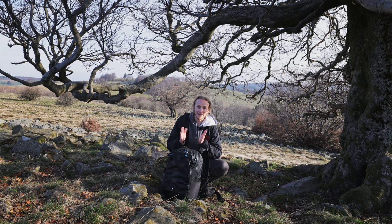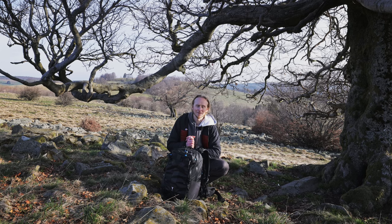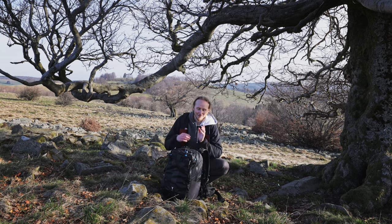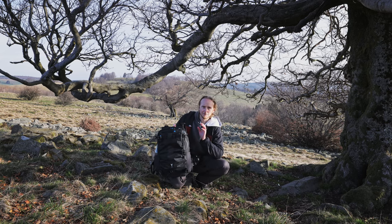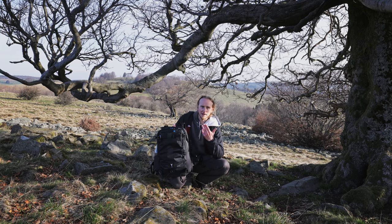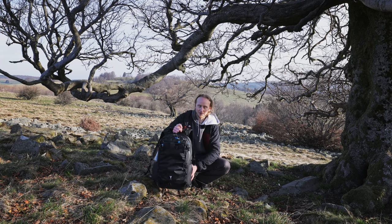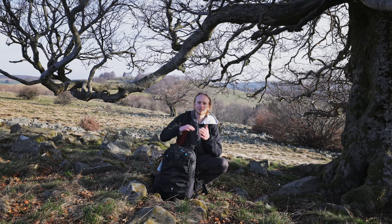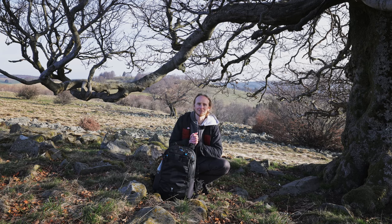You might ask why a new one. I just showed a few videos about my favorite backpack, the Fjord 60C from NYA-EVO, and it is still my favorite backpack. This one here is the little brother, so to say — it's the 36-liter version, the Fjord 36 from NYA-EVO. I got this one mainly as an additional pack for smaller day trips, but really the main reason is for travel, for my girlfriend to use. I'll keep using the 60C, which fits exactly into carry-on and is perfect for multi-day hikes.